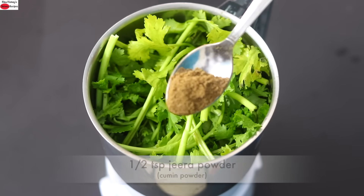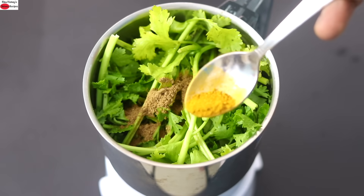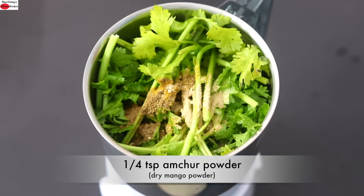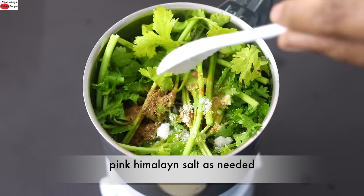Into this I'm adding half teaspoon roasted jeera powder, also known as cumin powder, one fourth teaspoon turmeric powder — today I'm using Weigon turmeric which has high curcumin content — one fourth teaspoon amchur powder, squeezing in half a lemon, and Himalayan salt as needed.